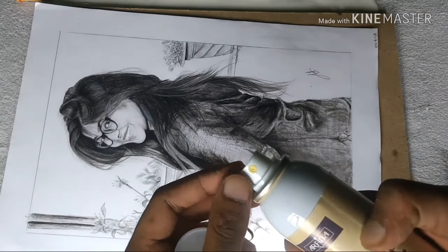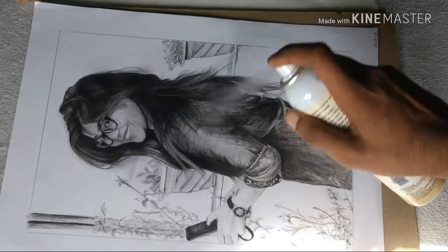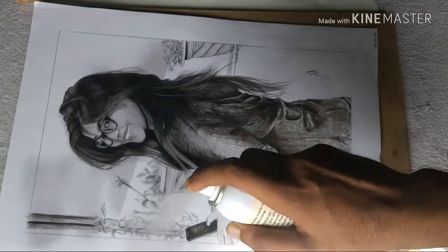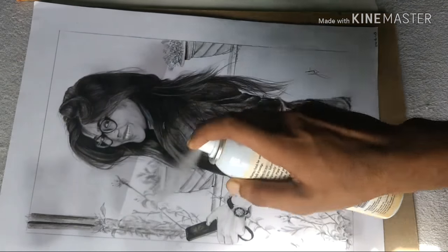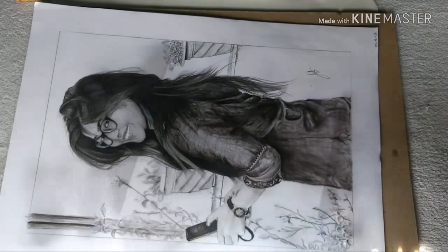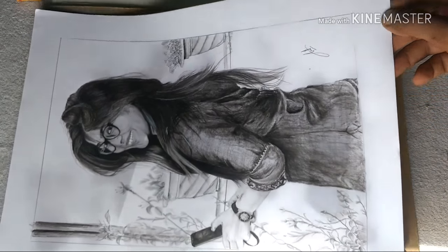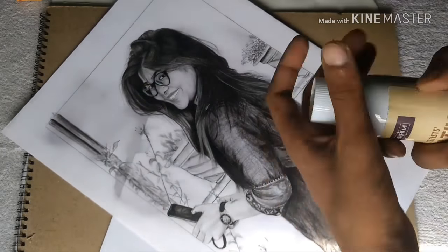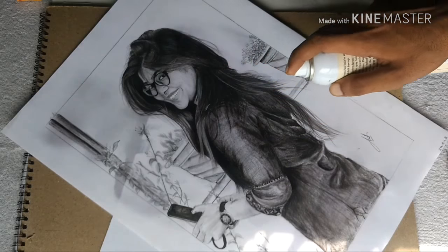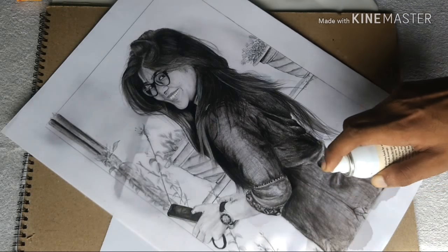When I use fixative, I noticed that if you spread it unevenly, the whole drawing is not fixed. You can see that in some portions it is not fixed. So when you use fixative, press it and apply it in each corner, keeping it even across the whole drawing.